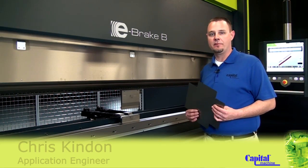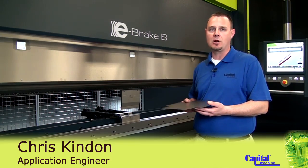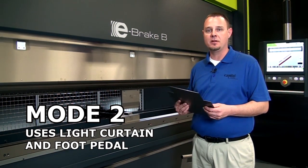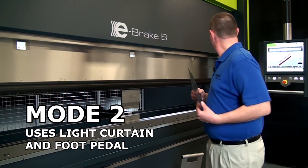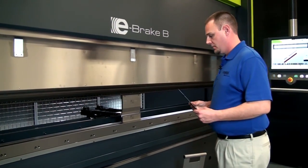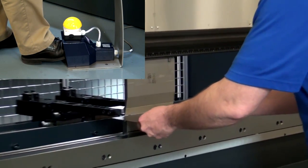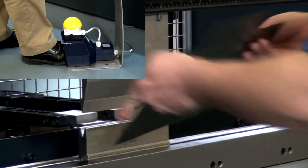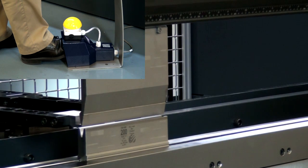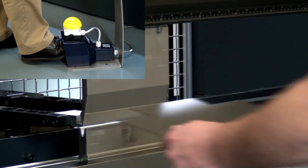I'd like to demonstrate the second mode of operation. This mode is geared towards the forming of larger parts, or parts that require a lot of handling or rotation during the bending process. We'll initiate this cycle by breaking the light curtain with our hand one time, and then the machine is ready for us to bend the part. As we bend the part and come out, the curtain sees that we're out and it's automatically positioning the ram and back gauge to its position. Now the machine is waiting on the operator rather than the operator waiting on the machine.